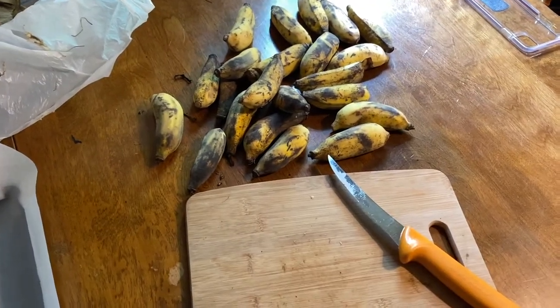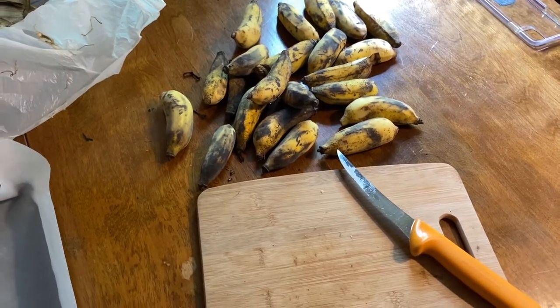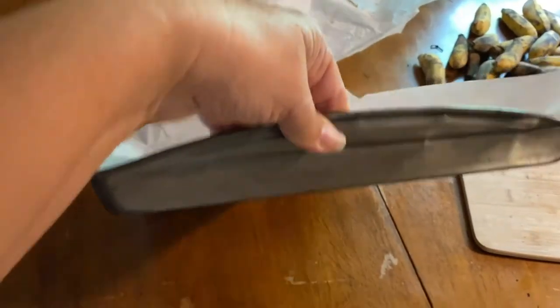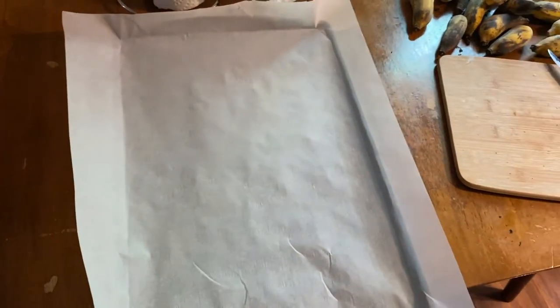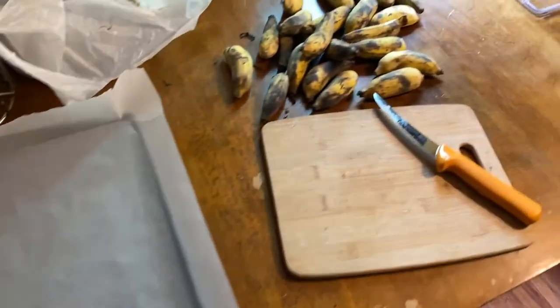Alright guys, today I'm going to show you how we freeze our banana slices. You need a cutting board, knife, and of course bananas. You'll also need a cookie sheet — mine's steel — and then a layer of parchment paper. That helps when they're frozen, so it's really easy to peel them off and put them in a ziplock bag.